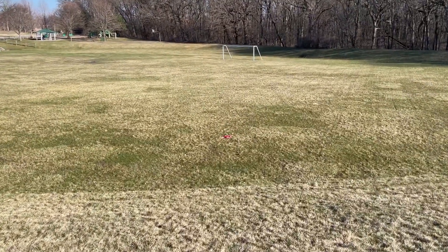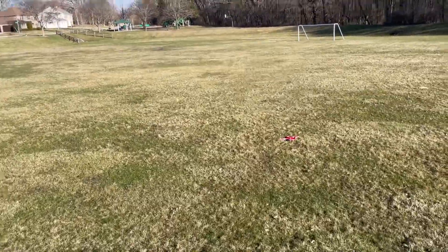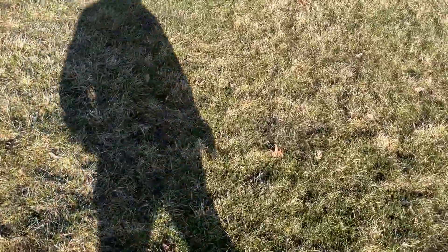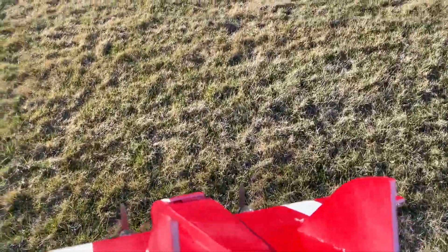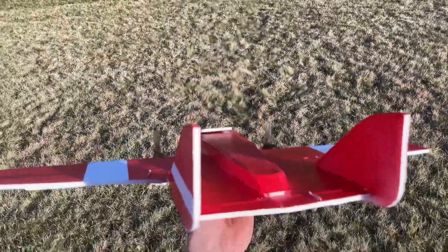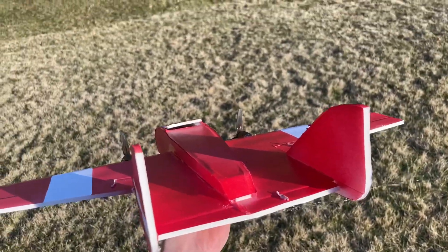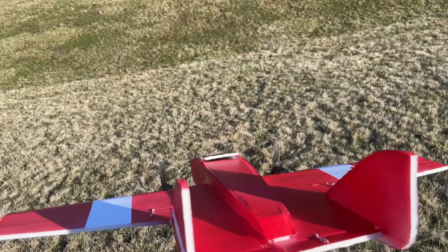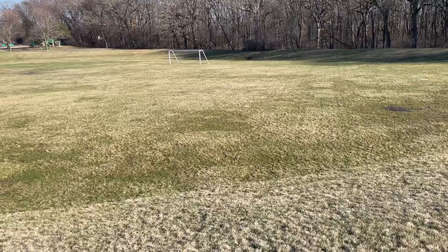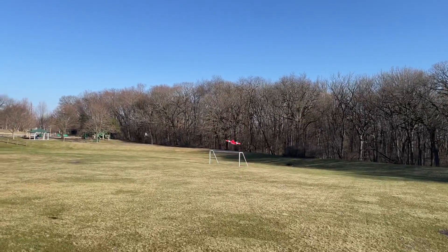All right, pitch down. I think we're in decent shape — I didn't hit any puddles. It's such a bad time to fly planes. Not all the maidens go perfect. Let's give it a little up elevator. There we go.